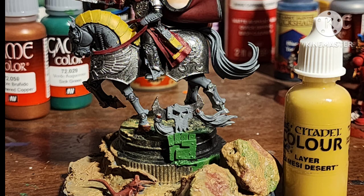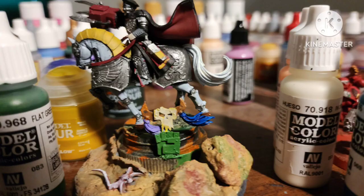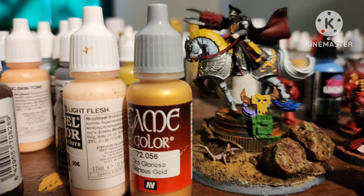Because Yarrick is still an Armageddon Steel Legion guy, I painted a few areas with Messy Desert by Citadel — I have it in a cool dropper bottle. Basecoat the tail of the horse with Ivory by Vallejo. Paint the rest of the body of the horse with Wolf Grey by Vallejo. Paint Yarrick's flesh with Basic Flesh, then Light Flesh by Vallejo. Paint some gold areas with Glorious Gold by Vallejo.